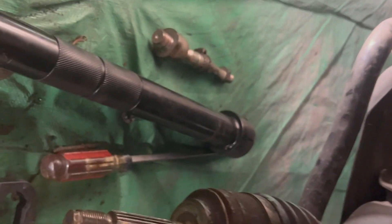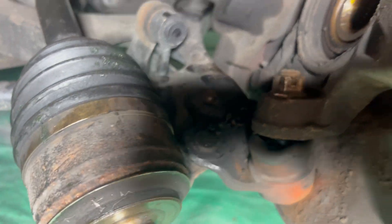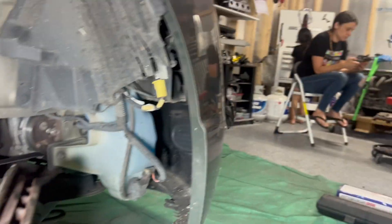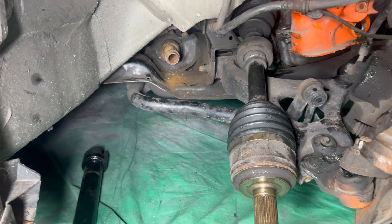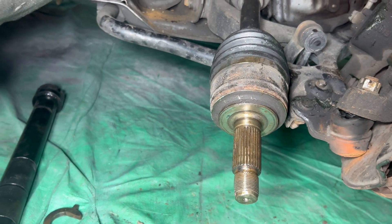Got the tool back. So the grease that my buddy Edward noticed is coming from the lower ball joints. Got the wife right now calling around trying to get some lower ball joints for this Si, and once she finds those we'll get them removed and start putting our tie rods back in.